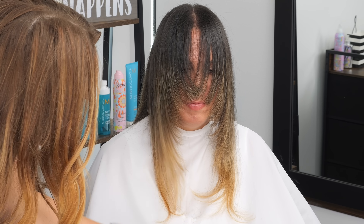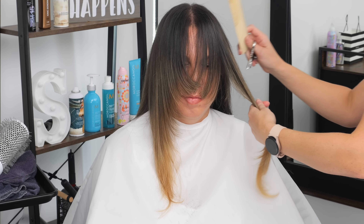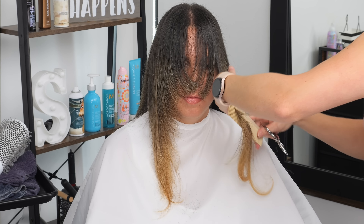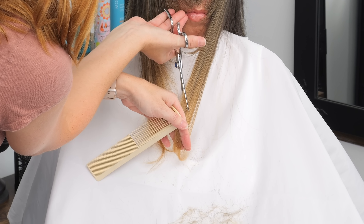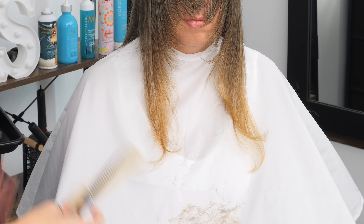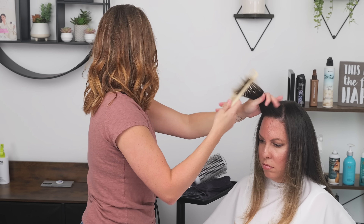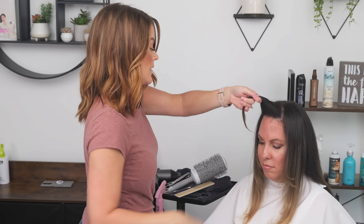She's got just a little bit more right here that I'm going to blend in, and then I will check some of her back layers before I get her finished off. That matched up a lot better. I'm actually going to restyle her bangs really quick just because we cut more length, so I'm going to re-spritz them before I check the rest of her back.